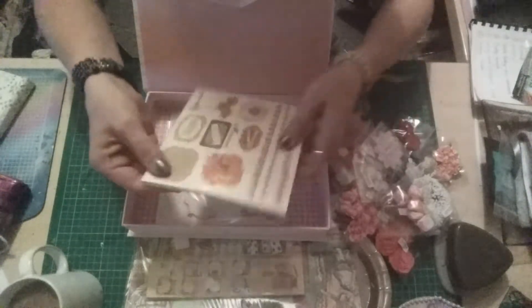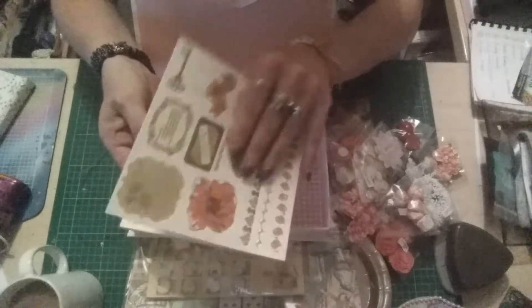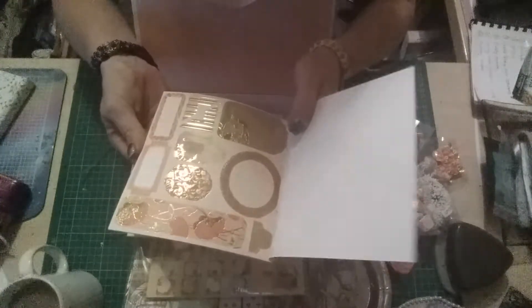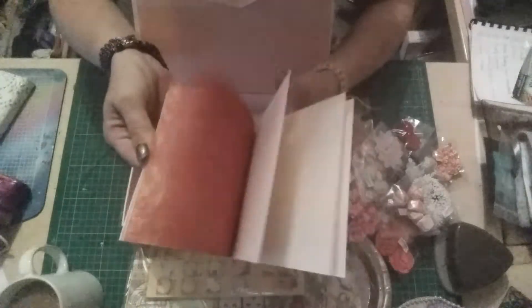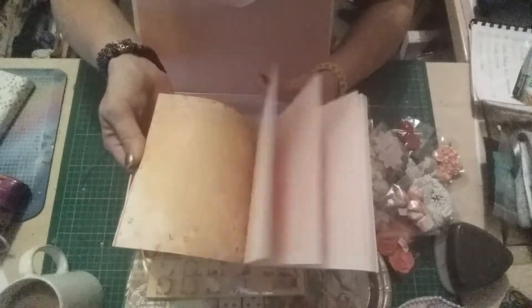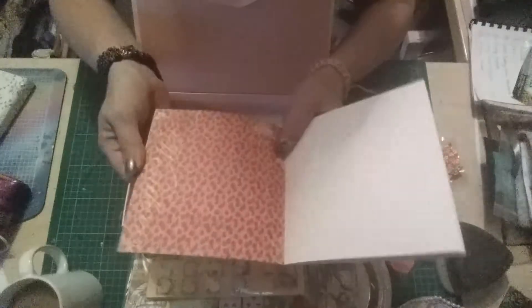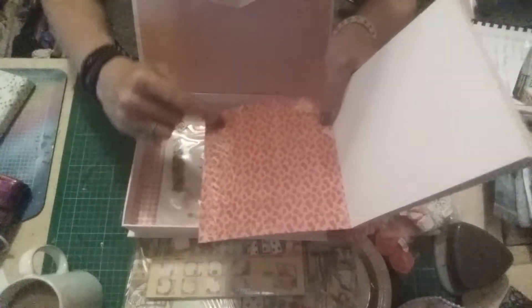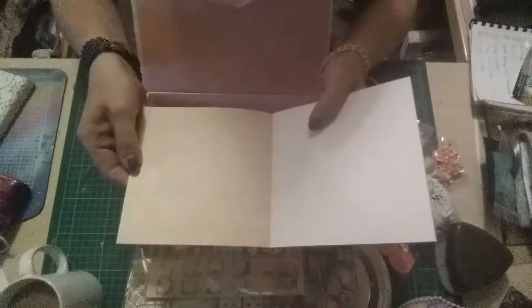And we have this book here with labels on one page and labels on the other, and some beautiful imagery. That one says 'wonder' along there, so I'll be using that in my Alice in Wonderland journal. And that was the last one with the ABCs on.